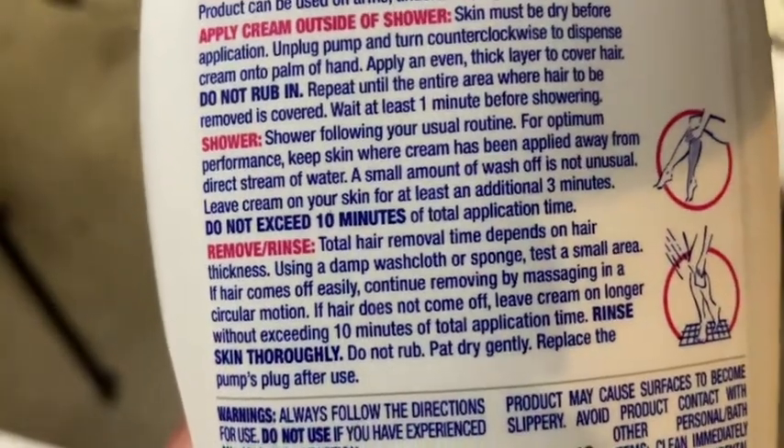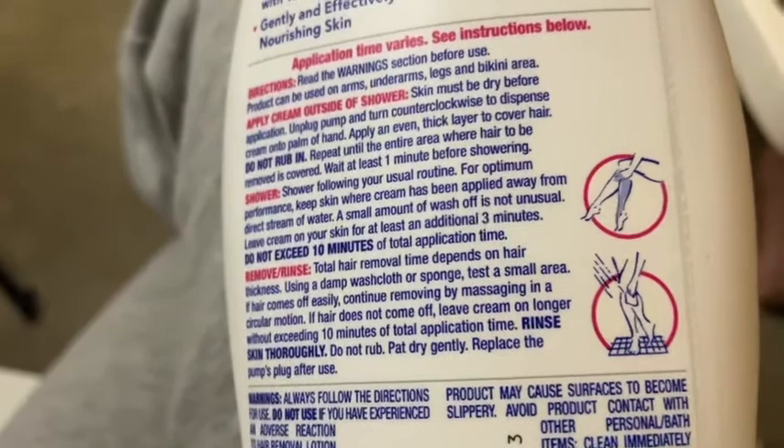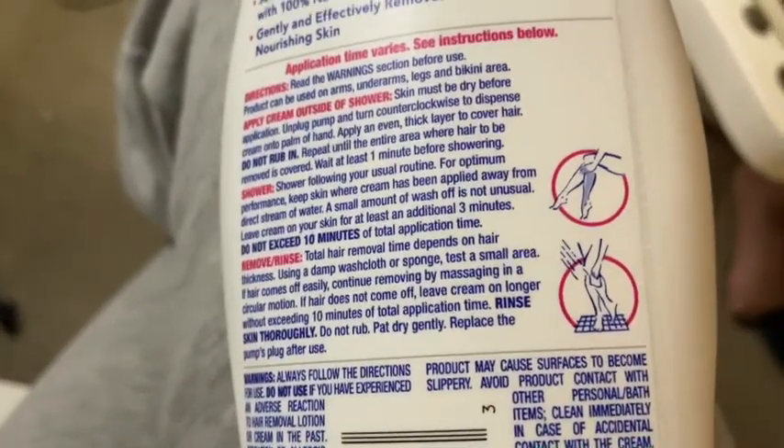You can also use a damp washcloth or sponge to remove it. I'm going to use it on my daughter's leg — here's what her leg looks like. She barely has any hair, so we're just going to use it on the front surface to see what it does.